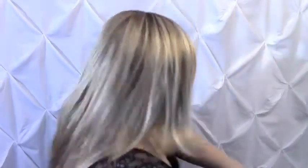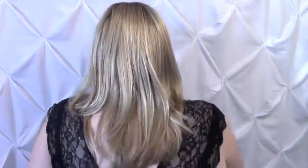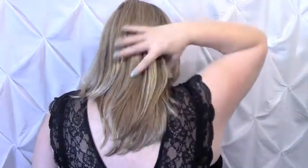This is what it looks like when it's pushed back. And here is the back. Overall, this is a very beautiful blonde and a very pretty wig. So let me go ahead and take the cap off so I can show you the construction.